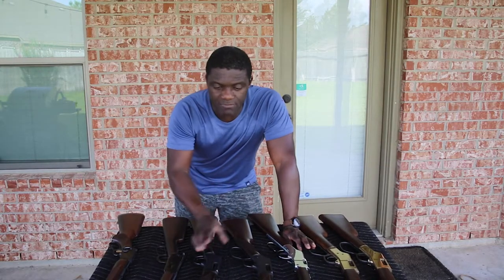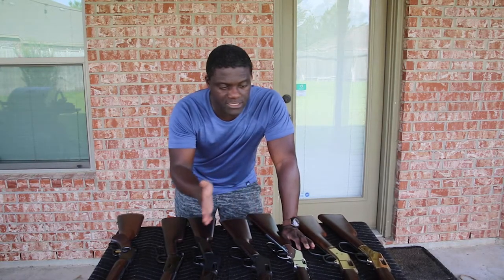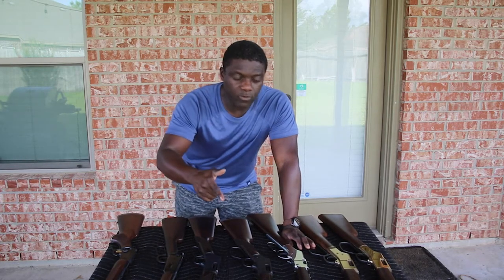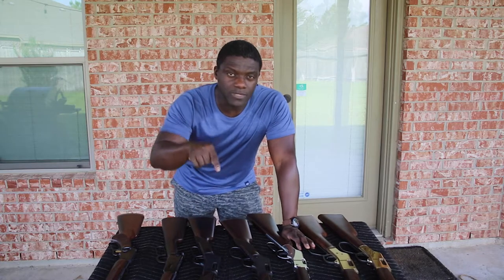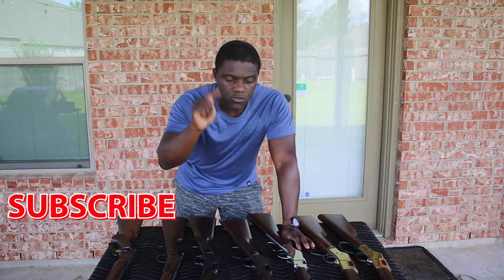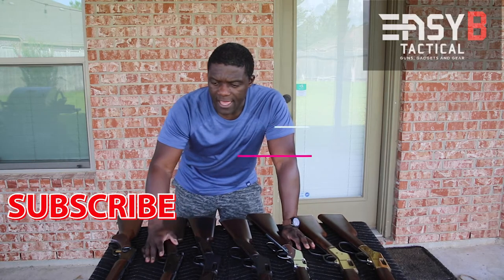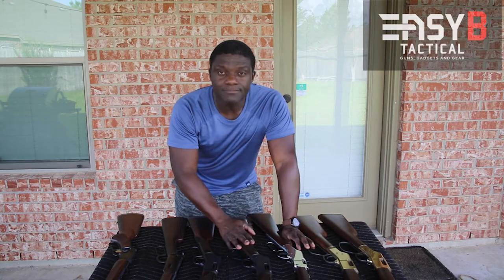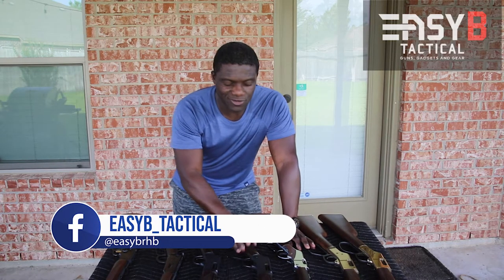That's it on the lever actions. Let me know in the comments which one you would like to see reviewed in further detail. I will have follow-up videos of me shooting them if I don't include range footage in this video. Subscribe and sign up for notifications so you will see them in action. Thanks for watching — talk to you soon.